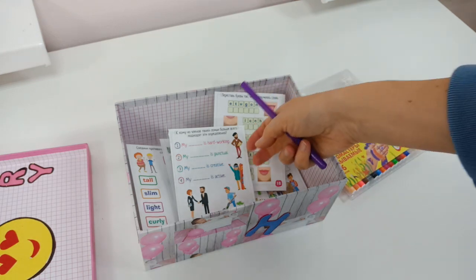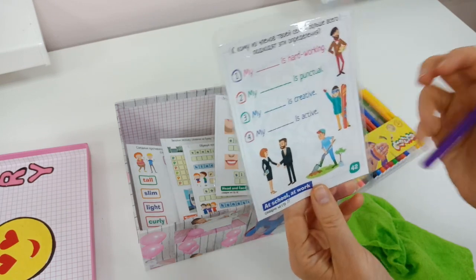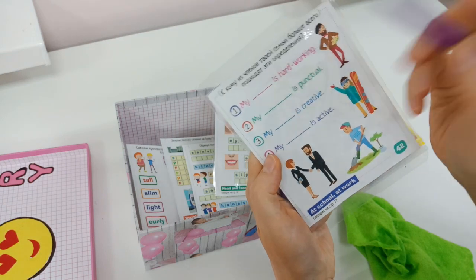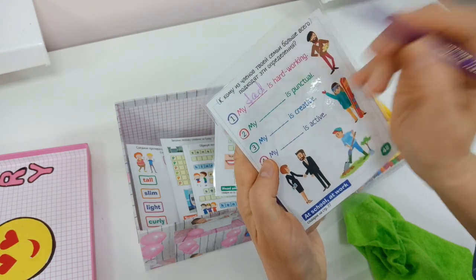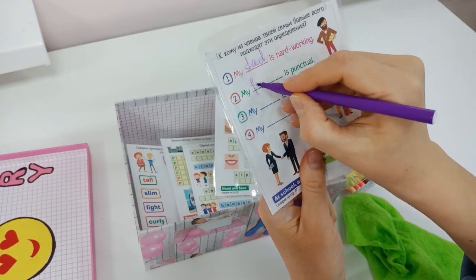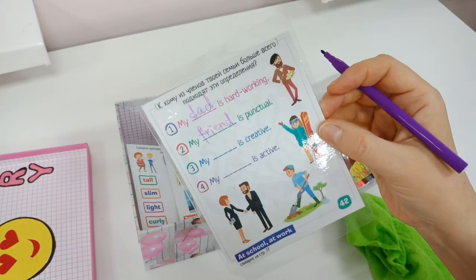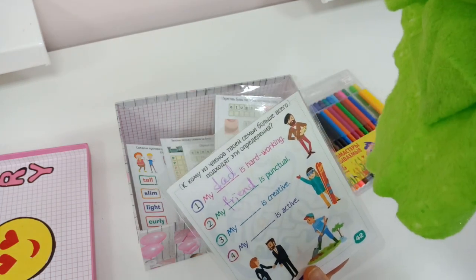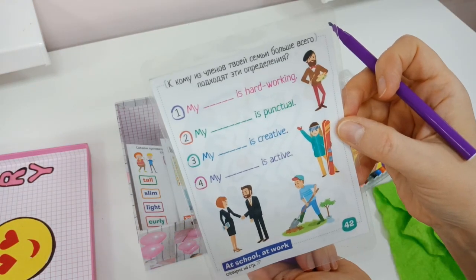So, any time students finish early, they can just stand up, come to the exercise box and do the task with a marker. For example, a card might say: 'Dad is hard-working' or 'My friend is punctual.' And when they finish, they can show the card to me and then clean it with a cloth. And now other students can use it again.